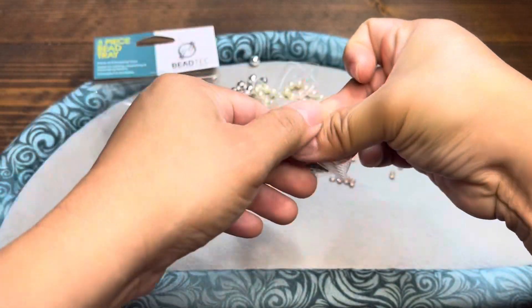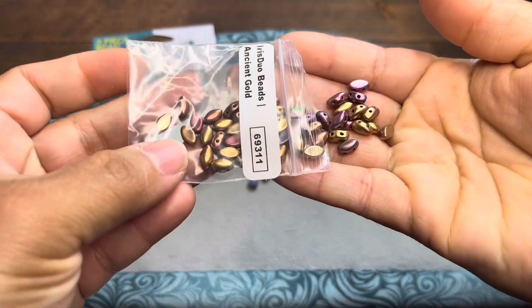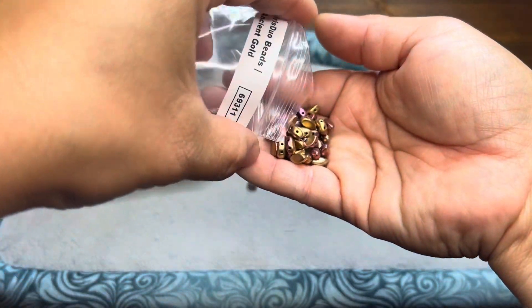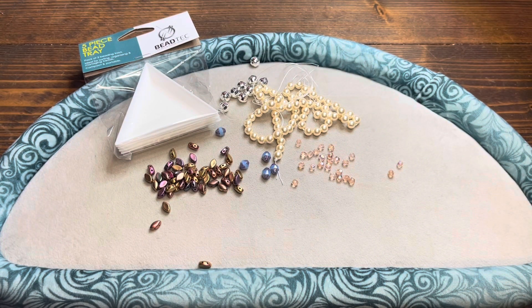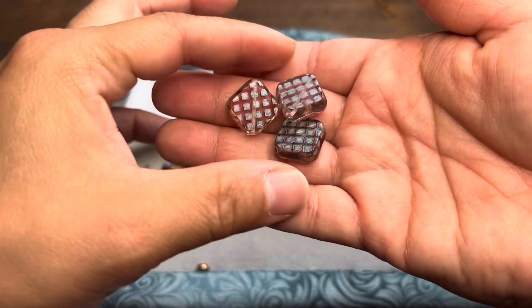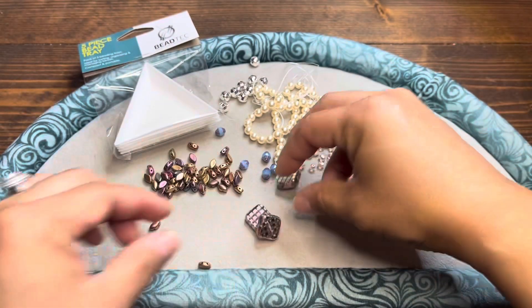Some Iris Duo beads in the color Ancient Gold — those are beautiful. These are pattern beads, or however you want to use them, but those are gorgeous as well. Nice finish. Czech glass deco diamond beads — those are pretty. They look like they've got this little flash design on each side. Translucent in color. Very pretty.